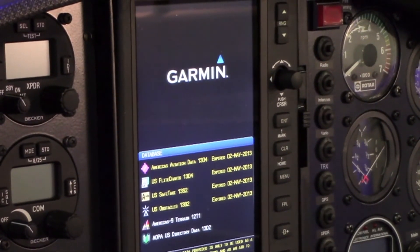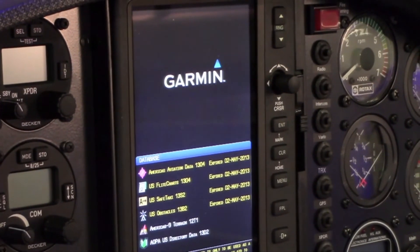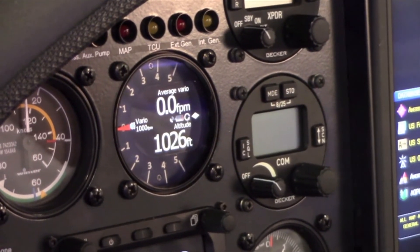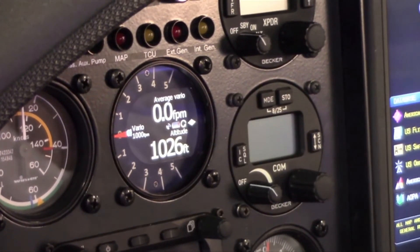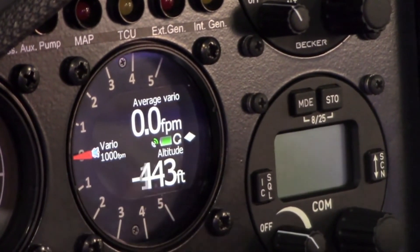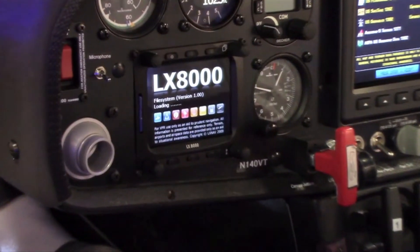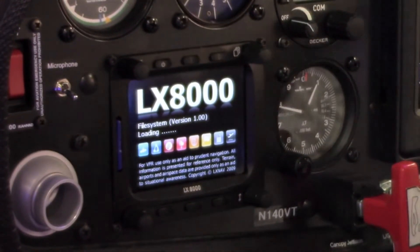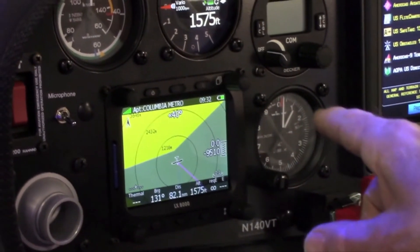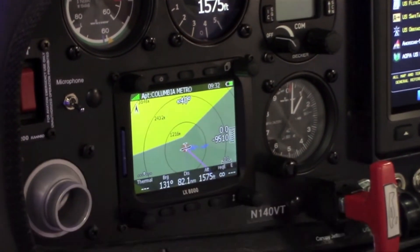The avionics in the S10 include a Garmin 696 GPS, a Becker transponder, and a Becker transceiver. In addition to the primary navigation equipment, we have the latest in glide computers with the LX8000 glide computer along with Power Farm Core, so you're ready to race this glider if you wish.